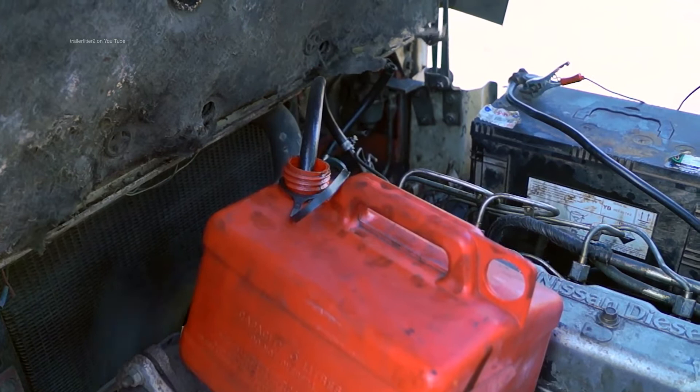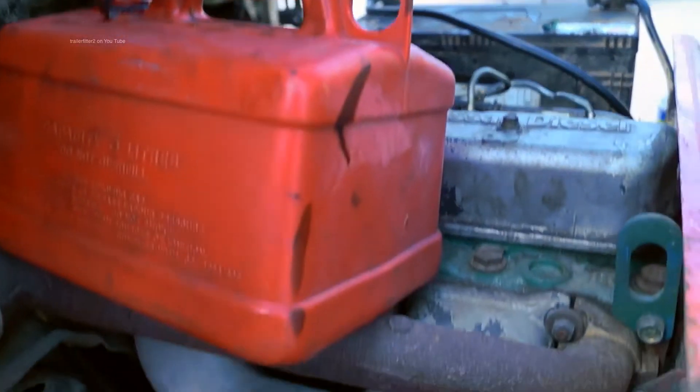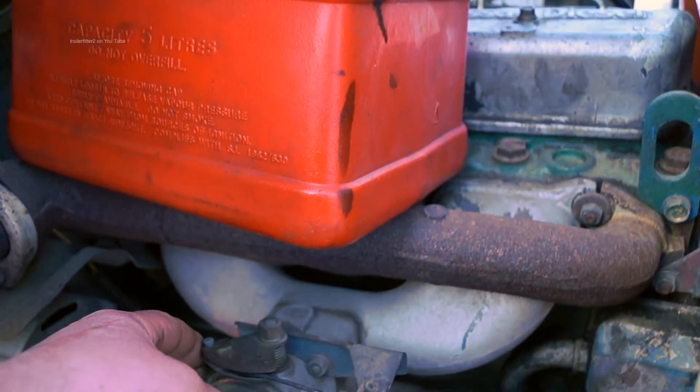One thing I will say is don't put a plastic can on a hot manifold because it'll melt. However, I've only run this very, very briefly so we're alright. I'm just making sure the pump works.